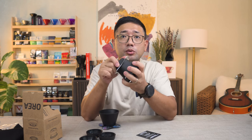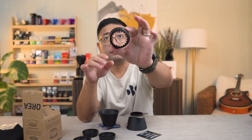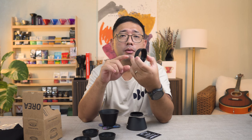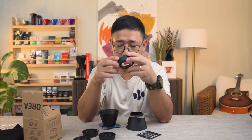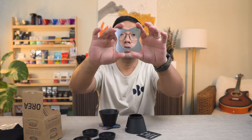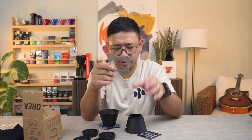So we have three attachments, and the one that is attached to the brewer right now is the Apex. This is the attachment that you can use your conical paper filters with. You have a different base now — it has teeth so that it's not going to spin.